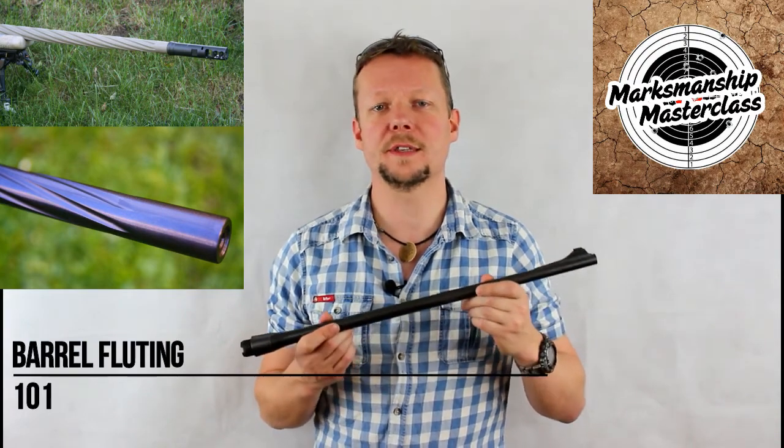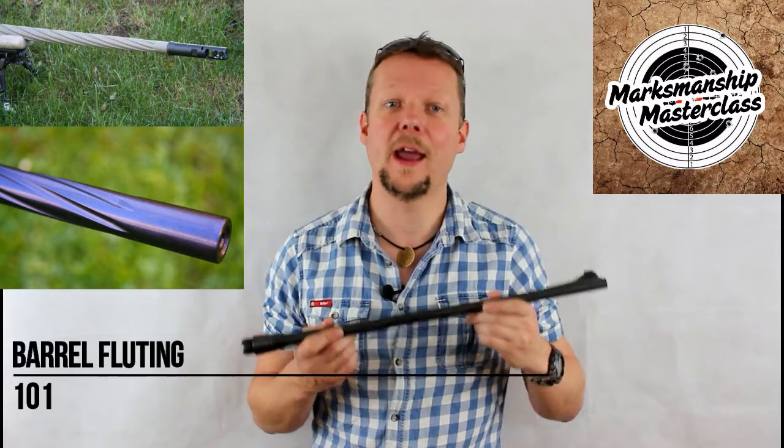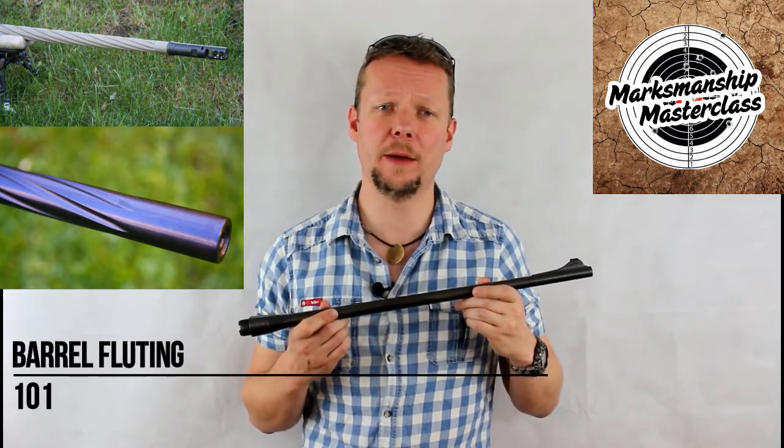Flutes serve to increase the stiffness of the barrel while also reducing the weight and increasing the surface area and improving cooling for that barrel.